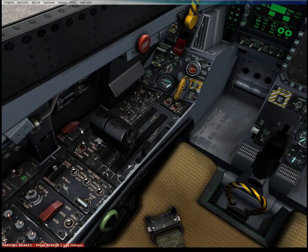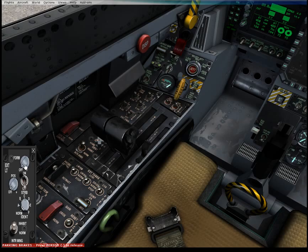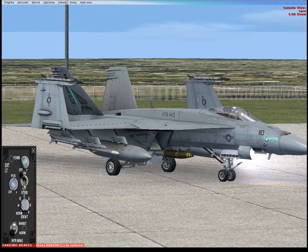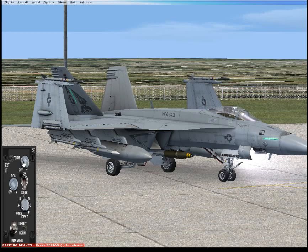Similarly, there is an exterior light panel over here — I need to keep the throttles out of the way to get to it. So you have your formation lights that are along the nose, tail, and other parts of the aircraft. This is a low-intensity position to set the measure. This is very helpful for your aircraft.